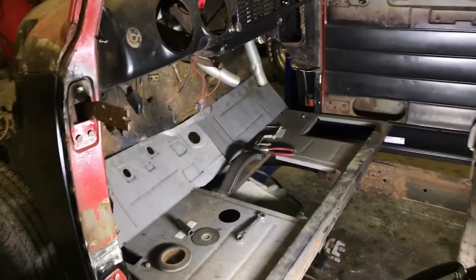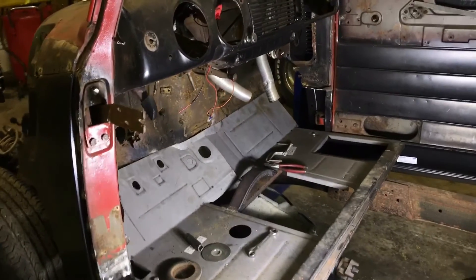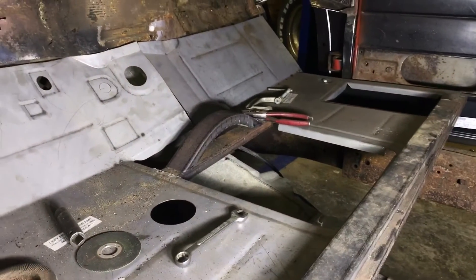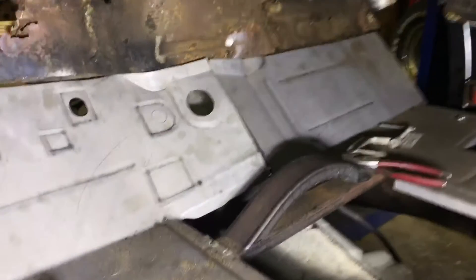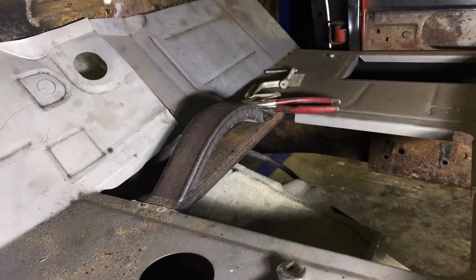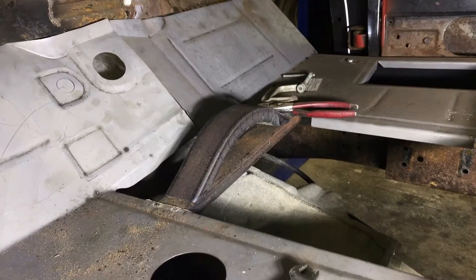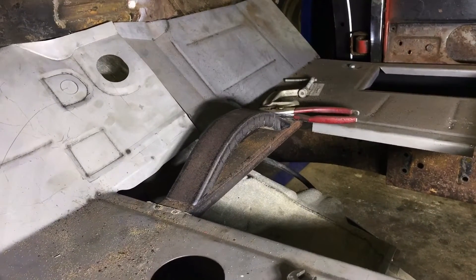Today we're doing a little work on the motor and tranny mounting in the '52. To get the angle and everything right and the tranny up as far as I want, I need to tunnel that front floor brace. That's what I'm working on right now. You can see I've kind of made my piece there that's gonna need to go in — I like the curve. So what we're going to do is finish that, and I'll show you that in a second.